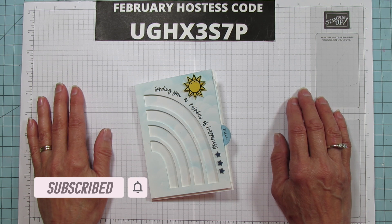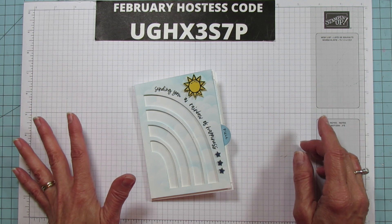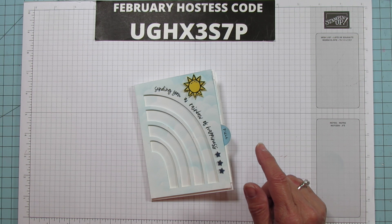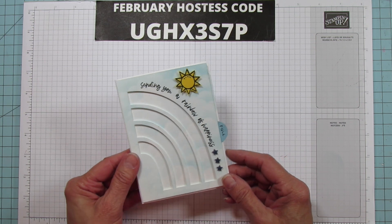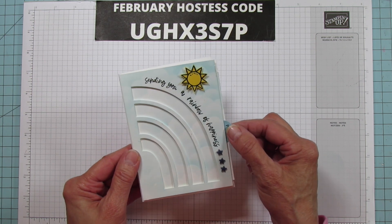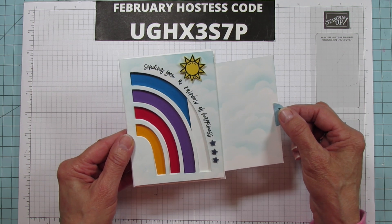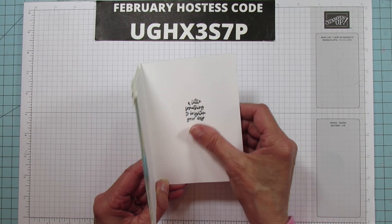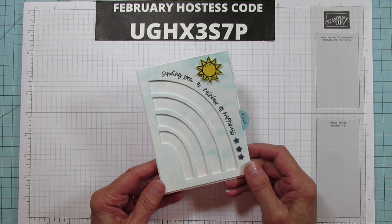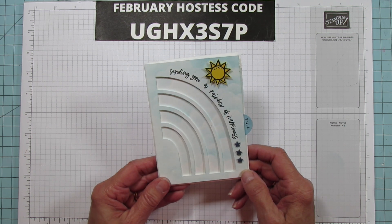I have a slider interactive card today and I actually just designed this myself using our Rainbow of Happiness bundle — I love this bundle. What this one says is 'sending you a rainbow of happiness,' and then you pull this tab and the rainbow appears. The inside says 'a little something to brighten your day.' It's really cute, really quick and easy, and I love interactive cards.